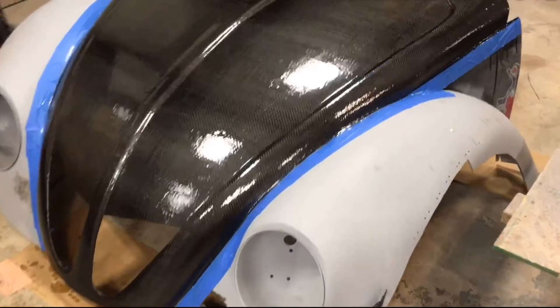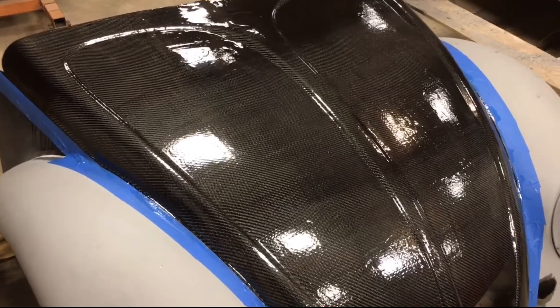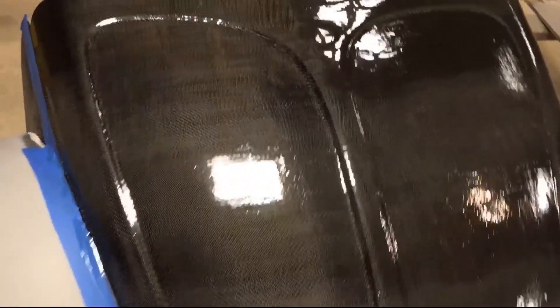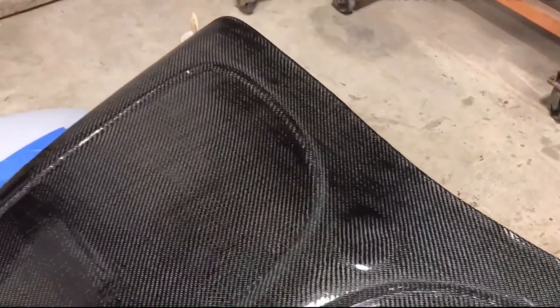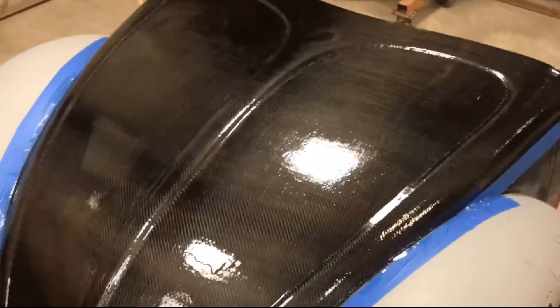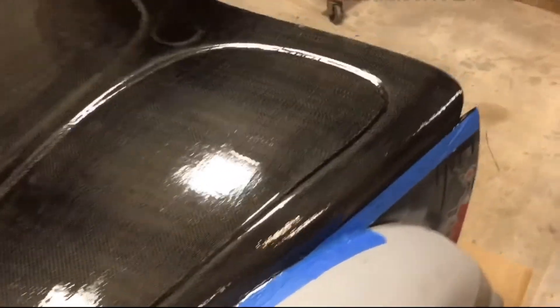We got a coat of resin over the top of it and it turned out really, really nice. I was just using the heat gun on top of it, which helps level it out a little bit and gets rid of any air bubbles that are in the resin itself. As of right now, I'm not seeing any that are super obvious. This is thick enough that I can fine sand it and then probably do one more coat of resin, fine sand that again, and then I'll clear coat it once I get paint on the car - clear coat the whole hood all together so it's all nice and smooth with no weird transitions.